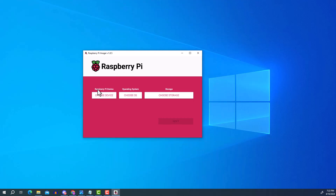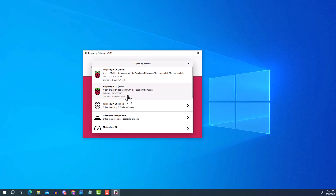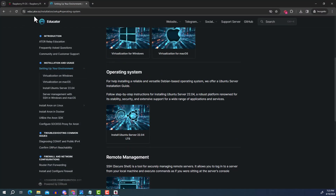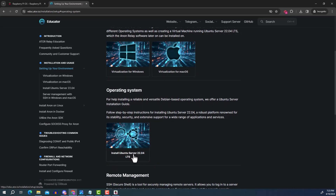In the Imager you have three options: select your Raspberry Pi device, the operating system, and the storage. Note that the Raspberry Pi 5 doesn't support Ubuntu Server 22.04 — if you select it, you only see Ubuntu Desktop or Server 23.10 options, not the recommended 22.04. The Ator educator page specifies installing Ubuntu Server 22.04, so I'm using a Raspberry Pi 4.